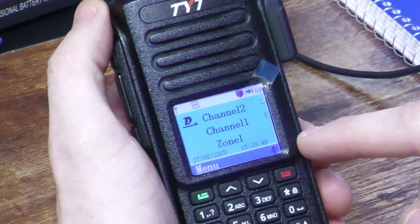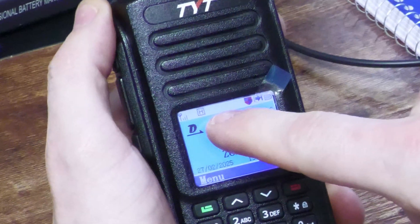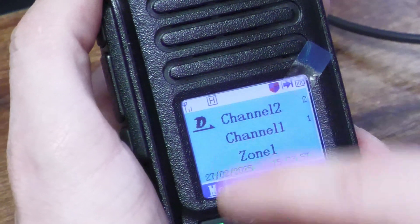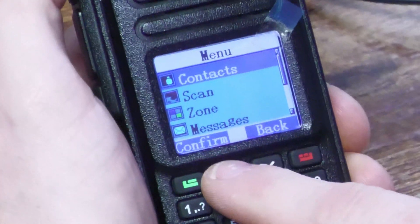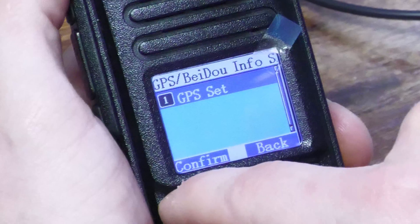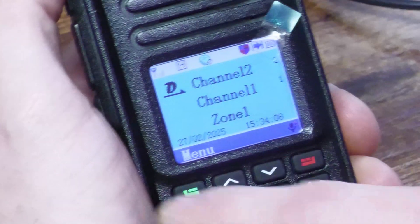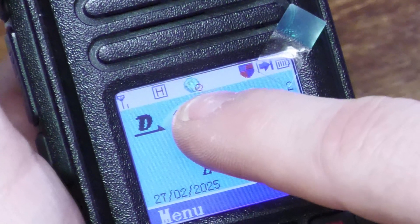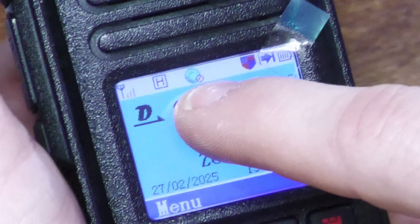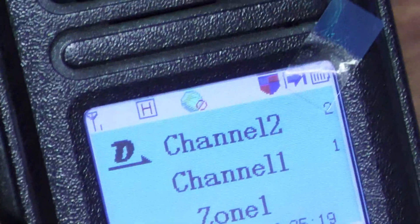Once you've programmed your radio, you'll notice that the world or globe icon is not present — you have to activate that on your handheld device by going to menu, scrolling up to GPS, and setting it to one and confirming it. You'll now see a globe with a no-crossing symbol on it, which indicates there is no signal. Now let's go outside to receive some information.